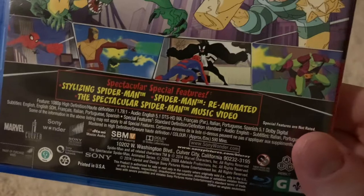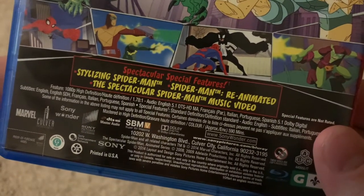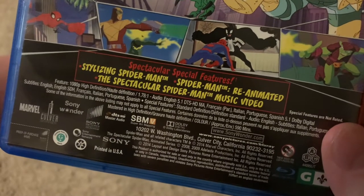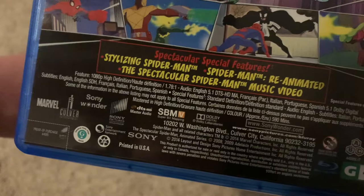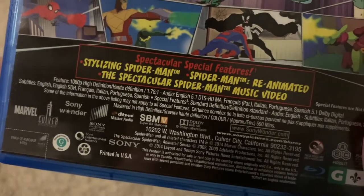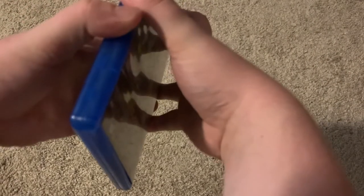It comes with some special features, not very many though. Let me see if I can find a runtime — yeah, 590 minutes. It's 26 episodes, 13 episodes per season, and two seasons.